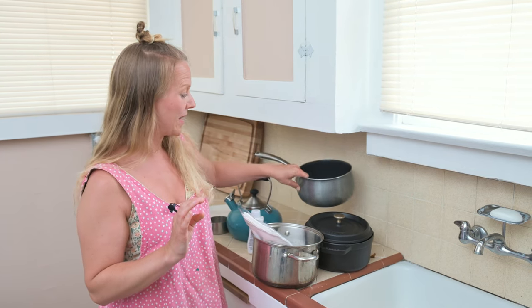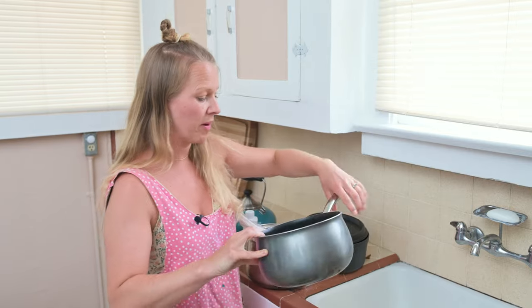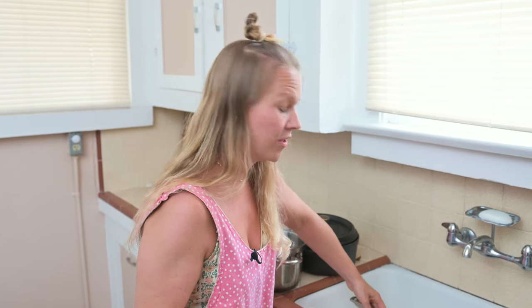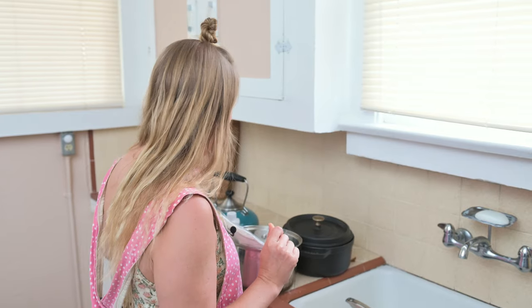Hi friends! Today I'm going to show you how to dye silks. I'm going to show you two different ways. The first way is how I learned in my Waldorf teacher training, and the second way is a cheat way. I'm going to show you the first way now — I'm going to be honest, this is an experiment because I haven't done this in about eight years, so we're doing this together and we'll see how it turns out.